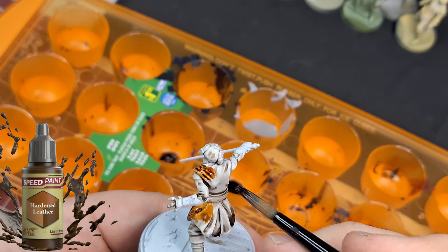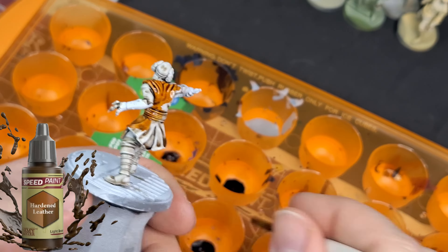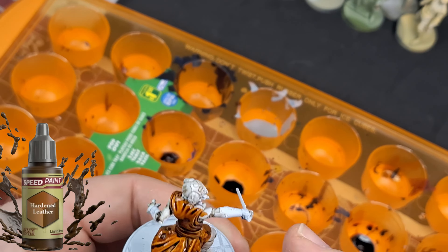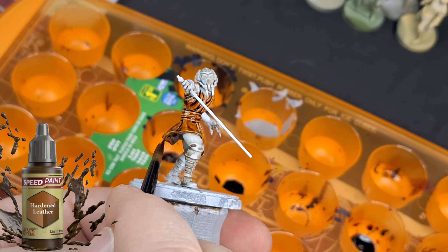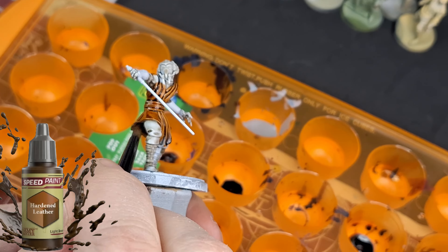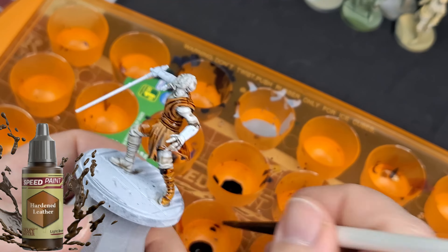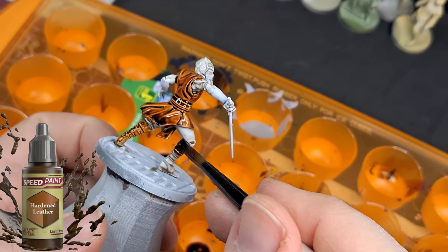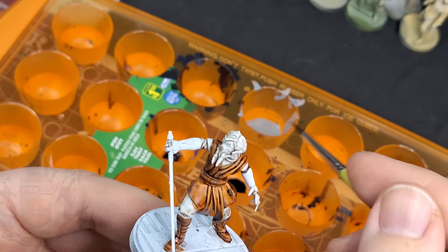Look at how great the hardened leather works with that strong tone underneath — it gets into the recesses. Normally when it gets into the recesses it still lightens up a bit because the white is so bright, so it gives you a nice effect, but this is even better. I think this is going to be my go-to now for underpainting on speed paints — some sort of tone that matches the main colors. This one was brown so I went with a strong tone to give the undertone a brownish look.